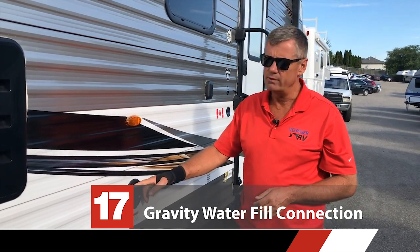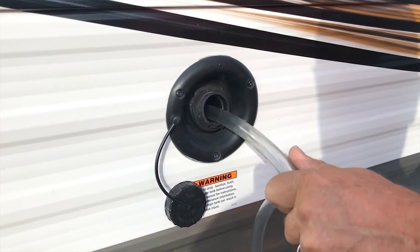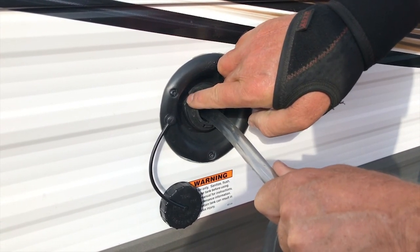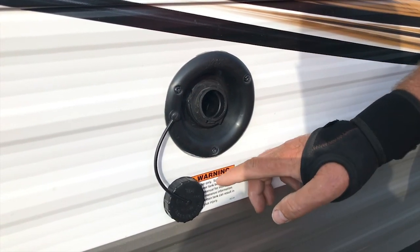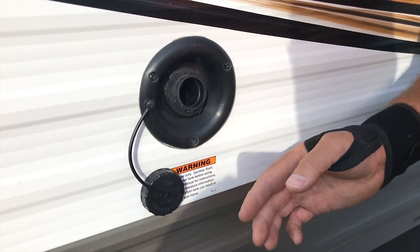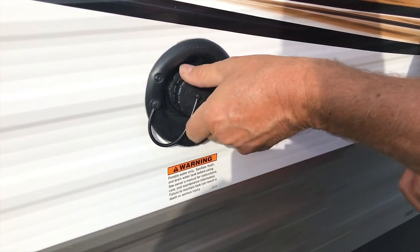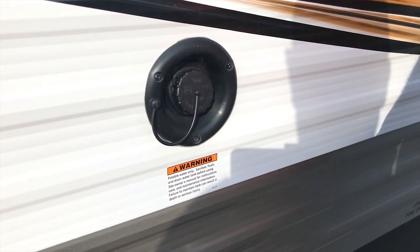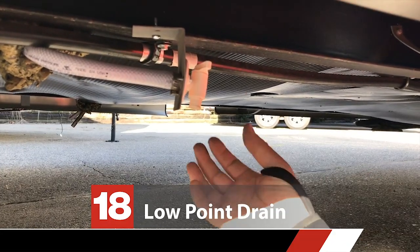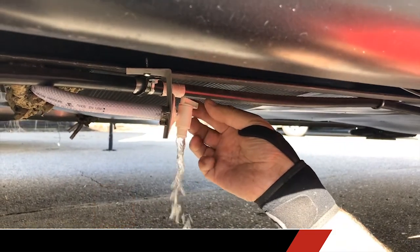This is the gravity fill for your fresh water tank. To fill it, all you're going to do is stick a hose in here — we're just simulating this — and then let the water run until you see water squirt out of the vent hole. This little label here tells you it's potable water only and that you should sanitize. I have done a video on how to sanitize your tanks that you can check out. To get the water out of the tank, you're going to come down to this low point drain right underneath here, open it up, and the tank will start to drain.